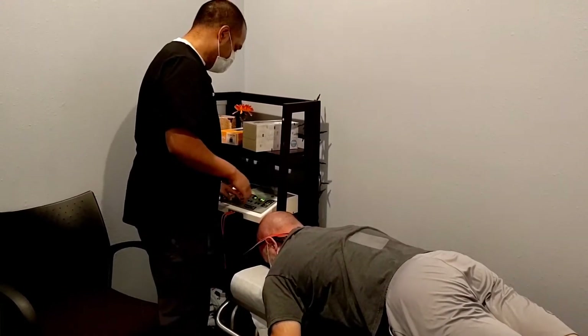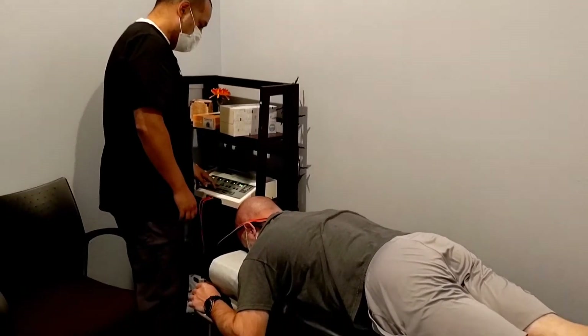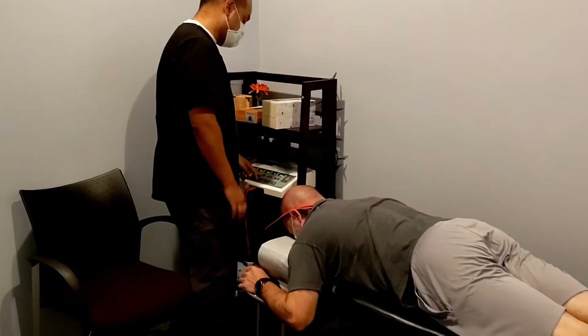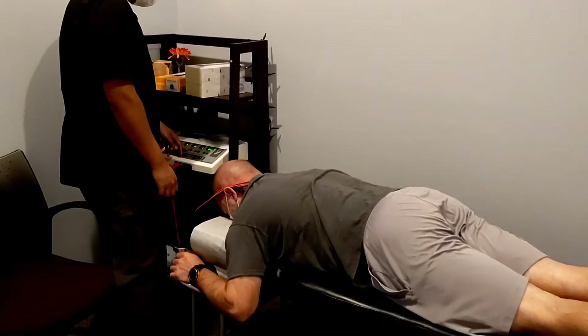I'm going to turn it on — you'll first feel a tingling sensation. I'm going to turn it up some more. If it gets too high it's going to feel pokey or prickly, or feel like the muscle is going to spasm, so tell me as I turn this up.